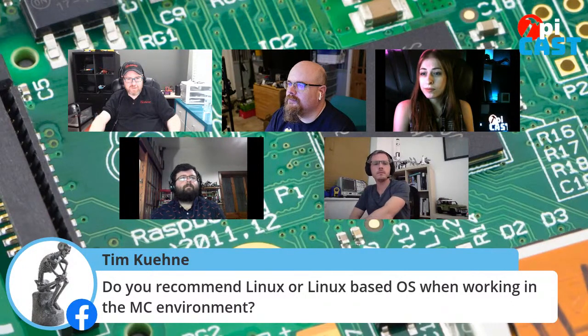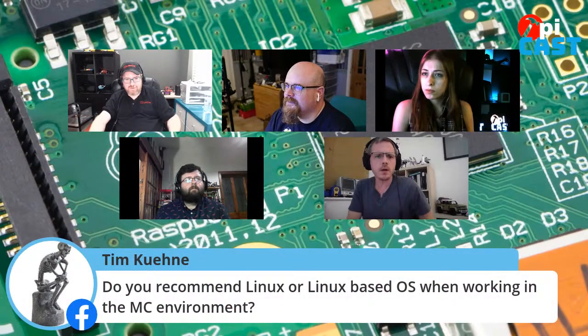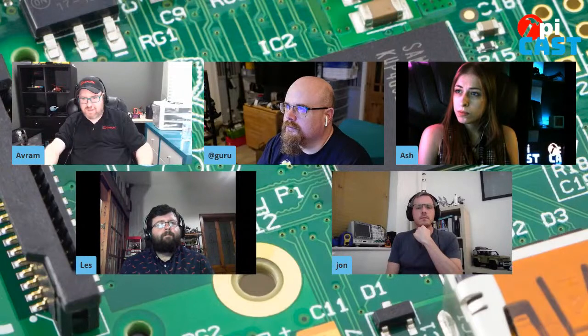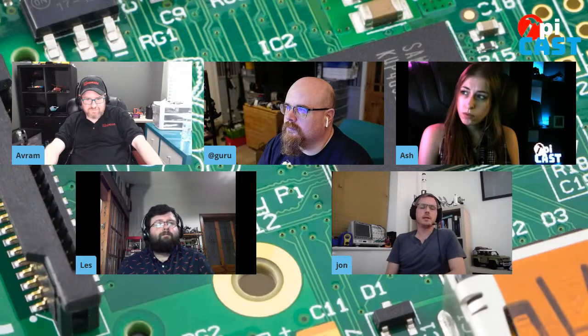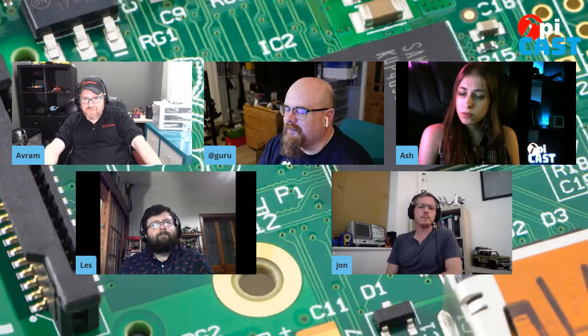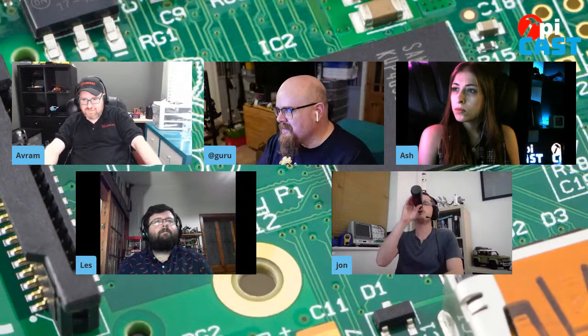We have a question: do you recommend Linux or a Linux-based OS when working in the microcontroller environment? I've done all my development so far using Windows Subsystem for Linux — basically under Linux — and it's worked really nicely. I've used the Pico with Windows and Linux for the last two weeks and it's worked fluidly with both. My take: use the system you're happiest and most comfortable with — that's the least friction. They support Windows, Linux, and macOS. The documentation goes into it at length, including how to set up a dev environment three different ways on each platform.